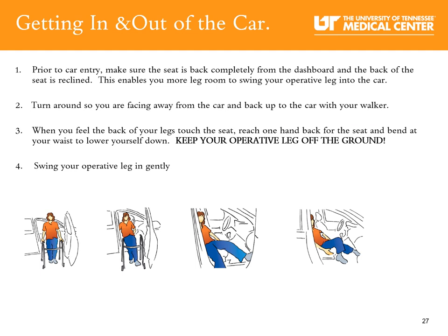Now let's talk about how to get in and out of the car safely. Prior to car entry, make sure the seat is back completely from the dashboard and the back of the seat is reclined — this enables more leg room to swing your operative leg into the car. Turn around so you are facing away from the car and back up to it with your walker. When you feel the back of your legs touch the seat, reach one hand back for the seat and bend at your waist to lower yourself down. Remember to keep your operative leg off the ground, then swing your operative leg in gently.